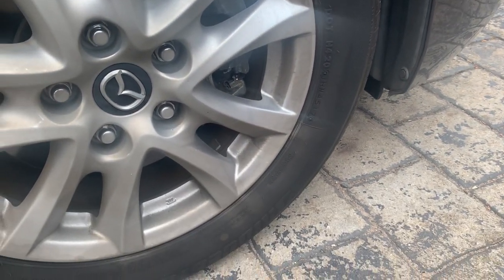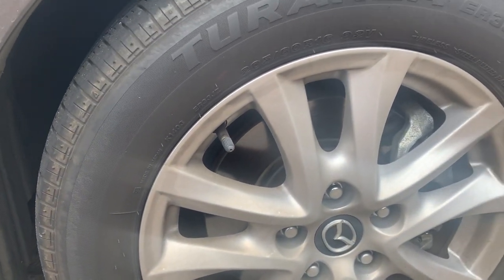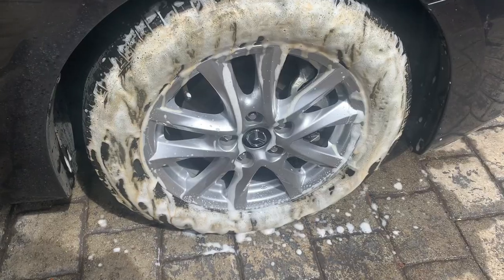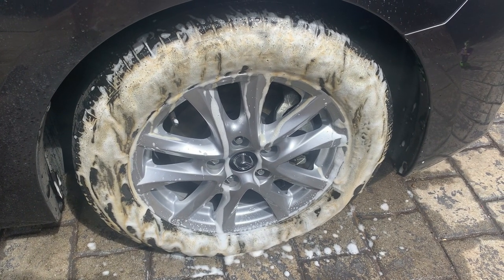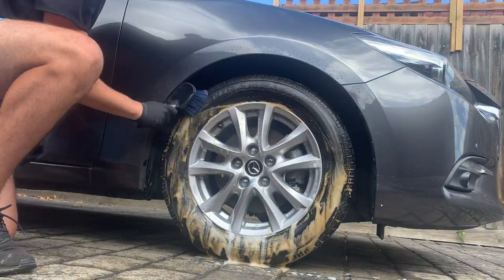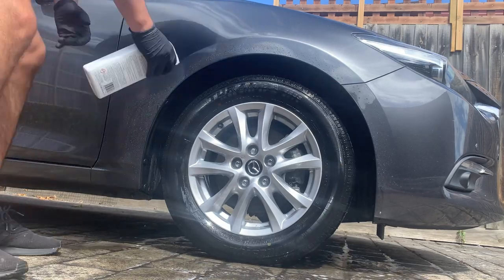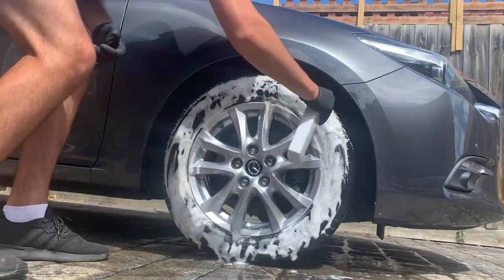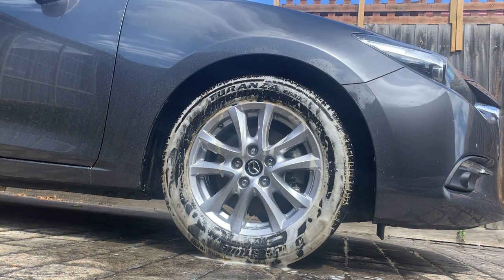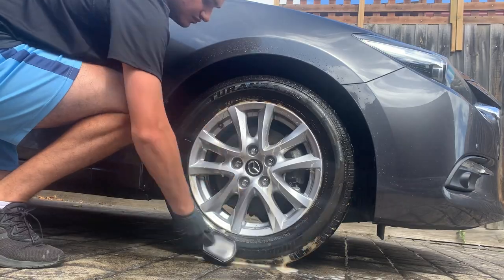It does need to be revived. First things first, we're going to clean the wheel and tire, then apply the tire shine. I've got my tire cleaner on there and you can see the browning of the cleaner showing you how dirty that tire is. I've hit it twice with the tire cleaner because it was so dirty, and you can still see some browning there.